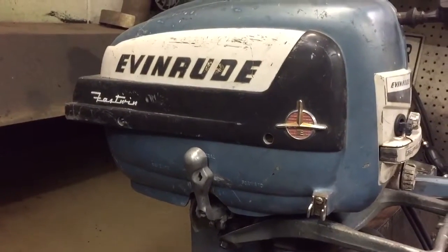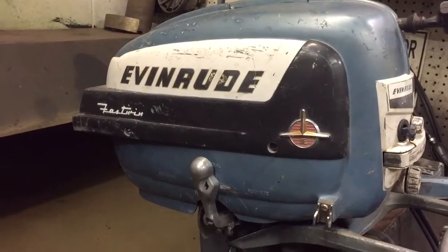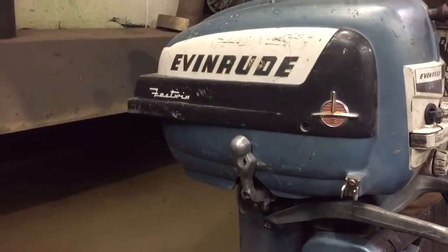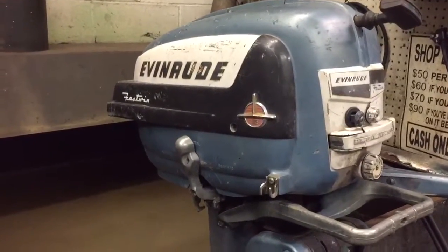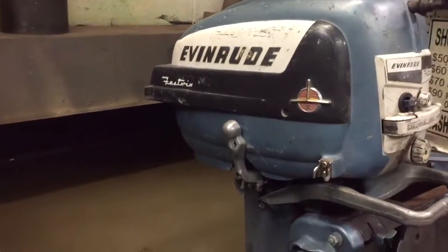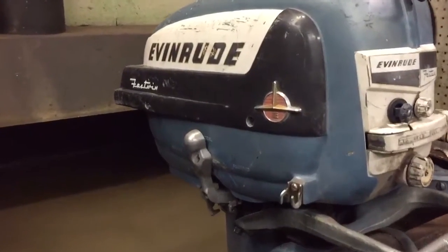Hello everybody, I'm Ed Ditmar here again. Today is February 9th, 2017, and I'm here in Robinsdale, Minnesota, testing another old motor. This one here is a '56 Johnson, or Evinrude, Fast Twin 15 horse. I tuned it up a couple weeks ago and it's just been way too cold in the middle of winter to test it, so I brought it over here to the marina and they let me use their test tank to give it a try.